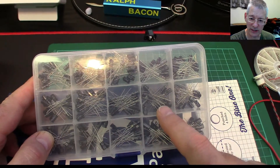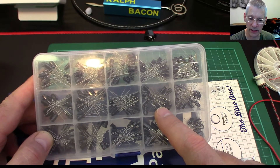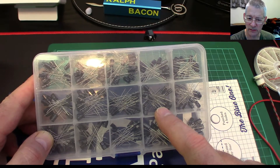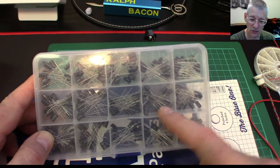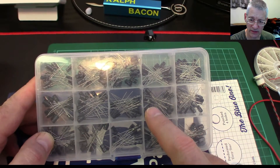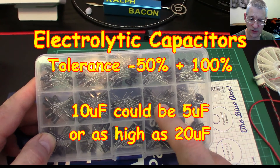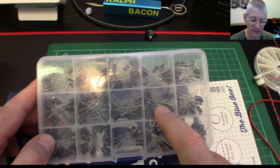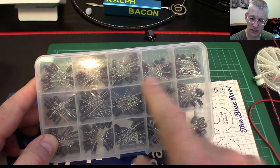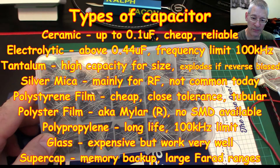Remember, with electrolytic capacitors the tolerance is appalling — it's something like minus 50 percent to plus 100 percent. So if you get a 10 microfarad capacitor, it could be as low as 5 and as high as 20 microfarads. It's better to go for tantalum bead or something else, but sometimes only electrolytics go to the value you want.